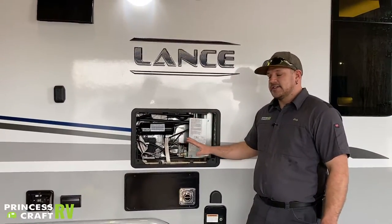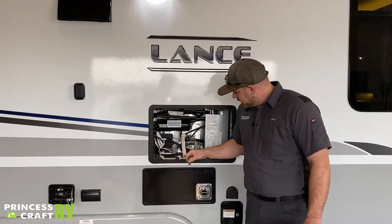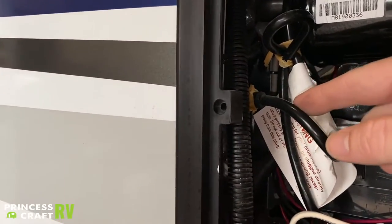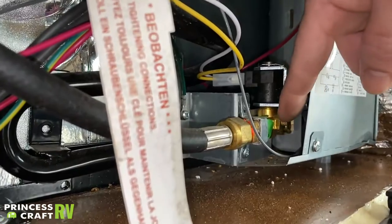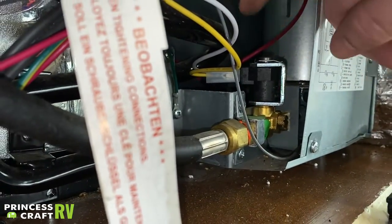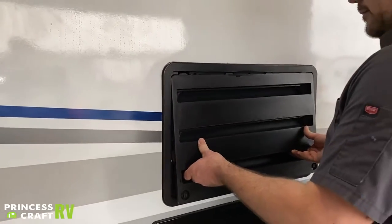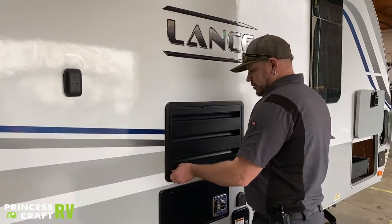A couple things to point out in here: your 110 outlet for refrigerator operation is right here — we have seen these get accidentally unplugged. Also, there's a little turn valve in here with a hash mark — that line should be facing horizontally. If for some reason this valve gets turned, you can manually close it. When you put the vent cover back on, make sure it's fully on and don't forget to latch the corners — these have been known to blow off if you don't latch them.